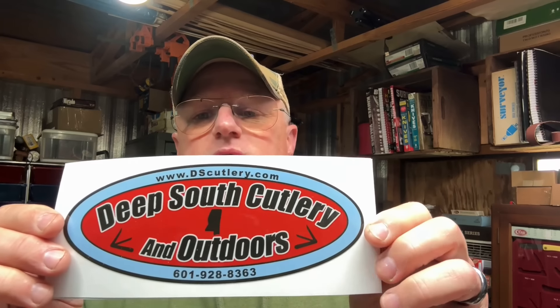They messaged me right back and said if I could give them a shout out, they'd send me these knives for free. I couldn't believe that. They're brand new Case knives. I didn't even have to ask — I was going to order them this week from them anyway. But I appreciate it. I'm going to open this box up and we're going to look at these Case knives. They also sent me two Deep South Cutlery and Outdoors stickers — I'm putting those up on the wall of fame.